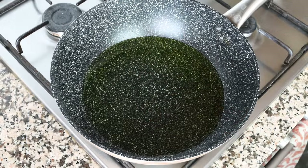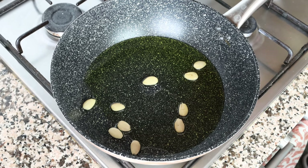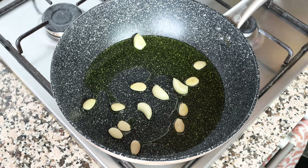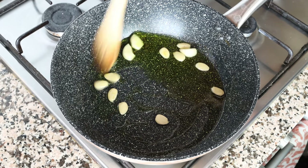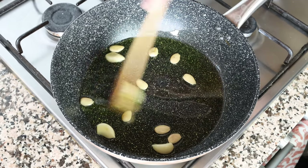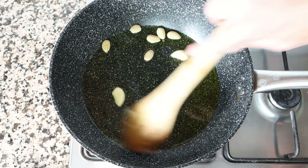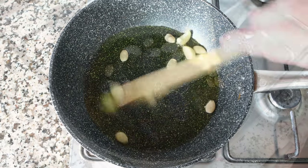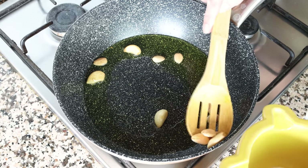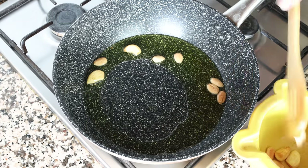After heating the olive oil for about two minutes on a medium heat — you don't want it to get too hot — I'm going to add in the raw blanched almonds and the cloves of garlic. Mix them around with the olive oil continuously so the ingredients don't brown too quickly and they all evenly sauté. After about three minutes, when the almonds and garlic are lightly sautéed, remove them from the pan, transfer them into a mortar, and set it aside.